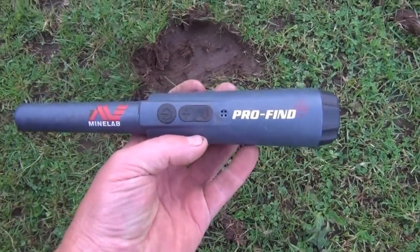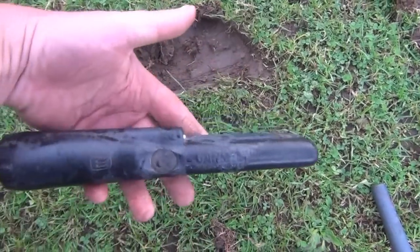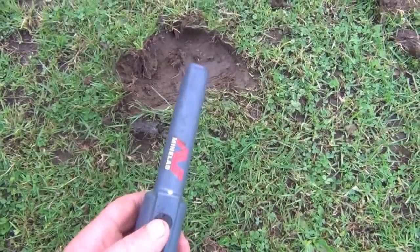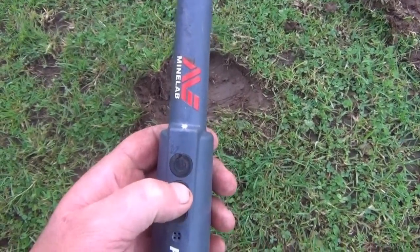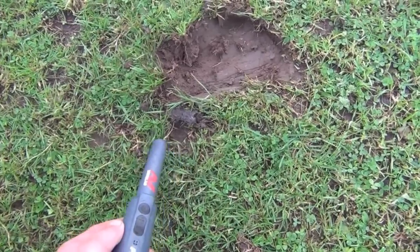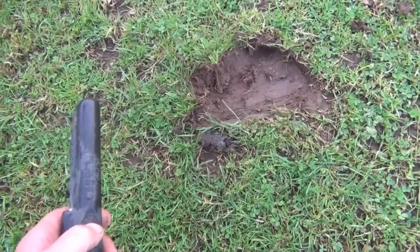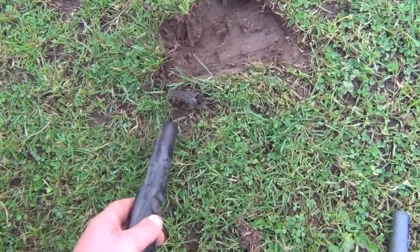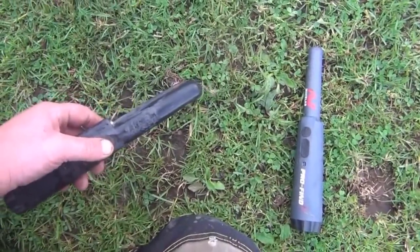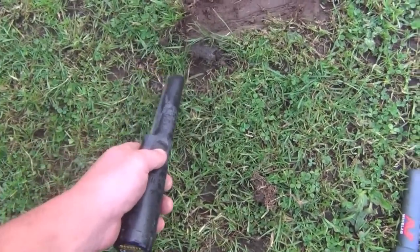This is a bit of a field test for the Minelab Profine 25. I've also got the Garrett Pro Pointer and I've got a target here which the E-Track says is on the top. Switches on, max power. It is picking it up a little bit. Switch that off, try the Garrett. That is a much clearer signal. Both got new batteries in. In air tests the Minelab was a little bit better, but in this particular situation the Garrett is much clearer.